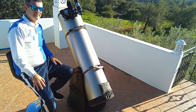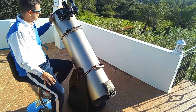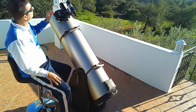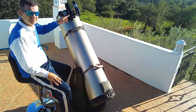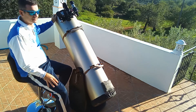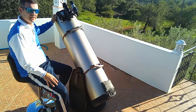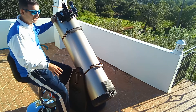The Telrad is a tool that allows you to find objects much faster, especially objects you have in the field of view at naked eye. You just point there with the circles it has. Each circle has a different size — the inside one is half a degree, then two degrees, and the outside one is four degrees.